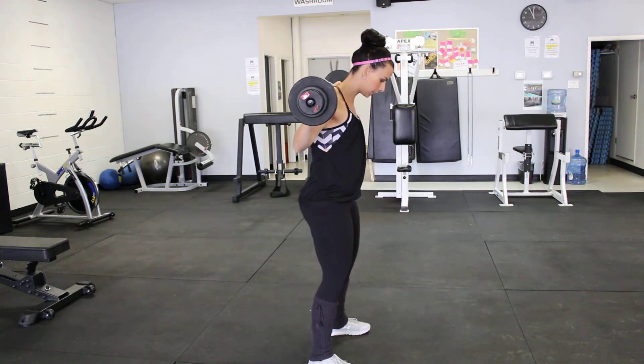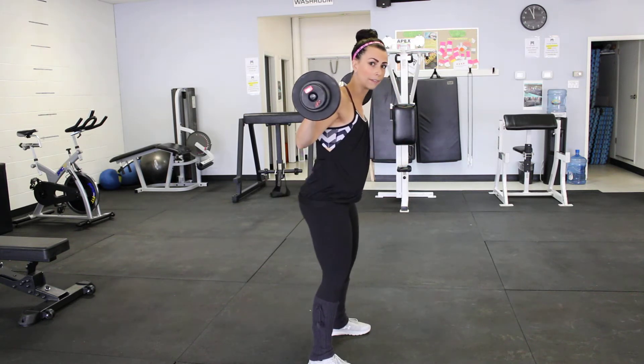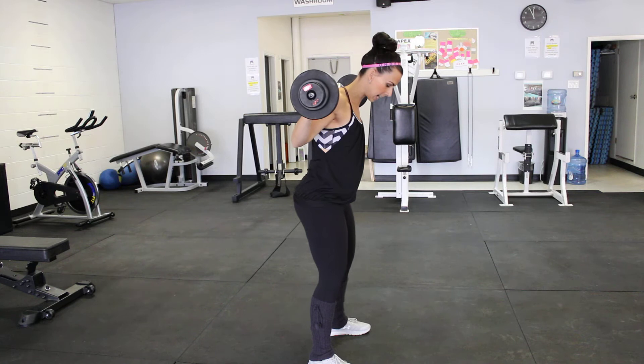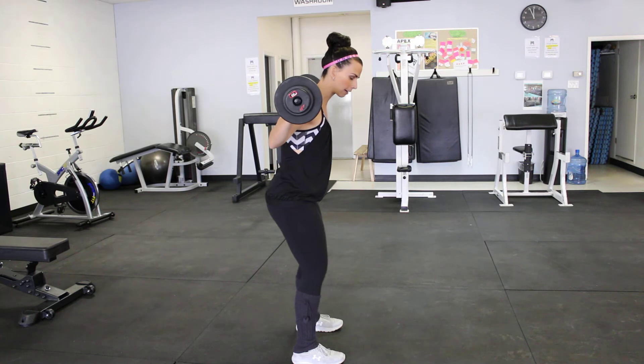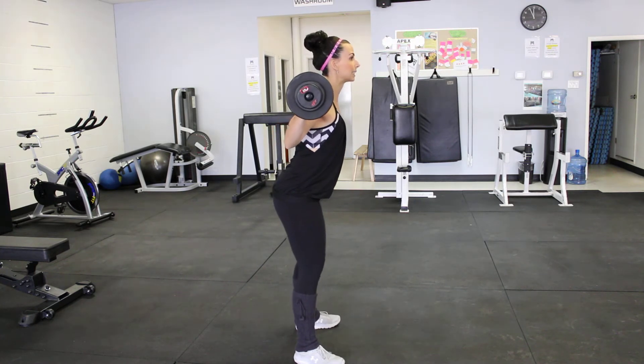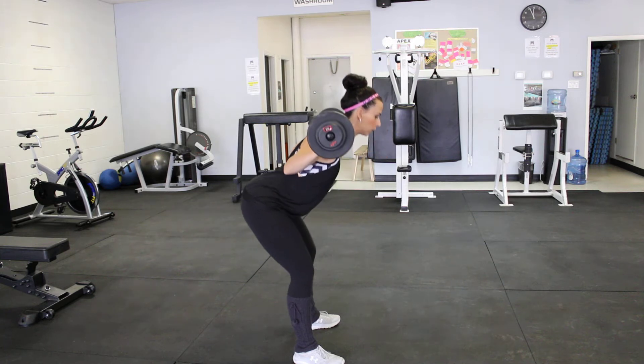From here we drive up through our heels and squeeze our glutes at the top. Down, drive. One of the things I really like to focus on is I turn my toes out just slightly — so they're not completely tracked forward, they're slightly turned out — because as I come forward I can feel way more squeeze through my glutes as I stand up.